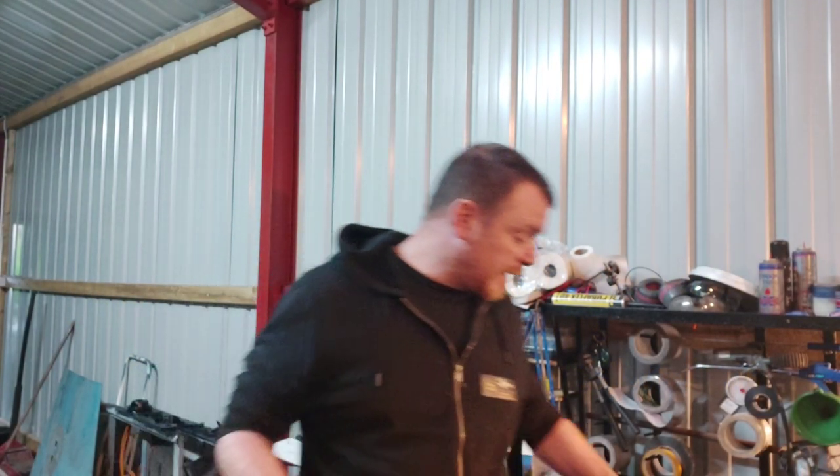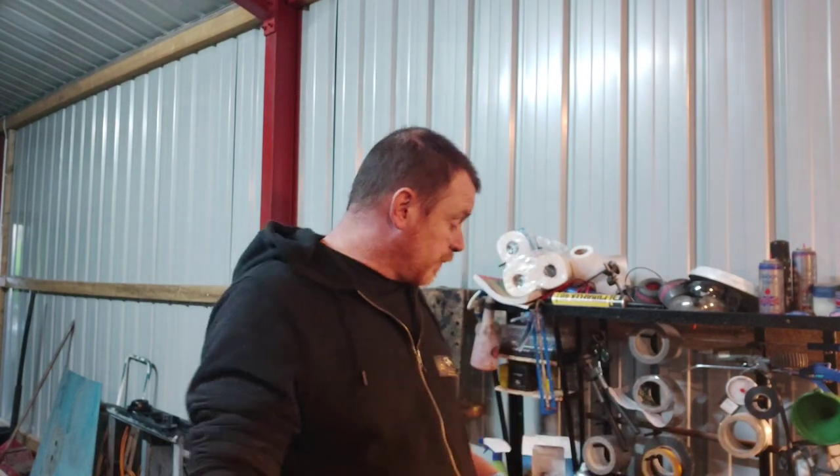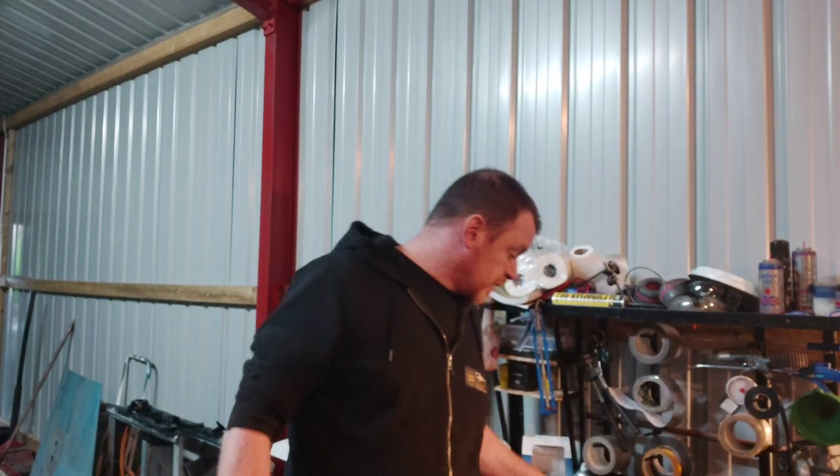Hi guys, welcome to the garage. I'm the Chow. I'm going to do a video today on diesel injectors.